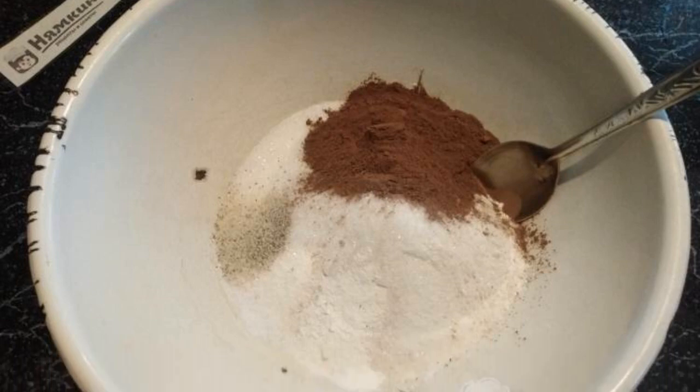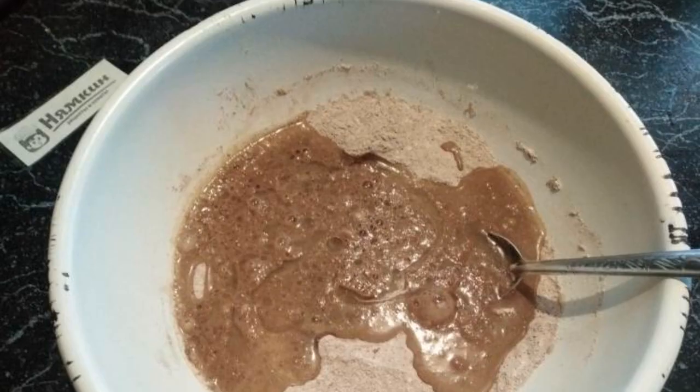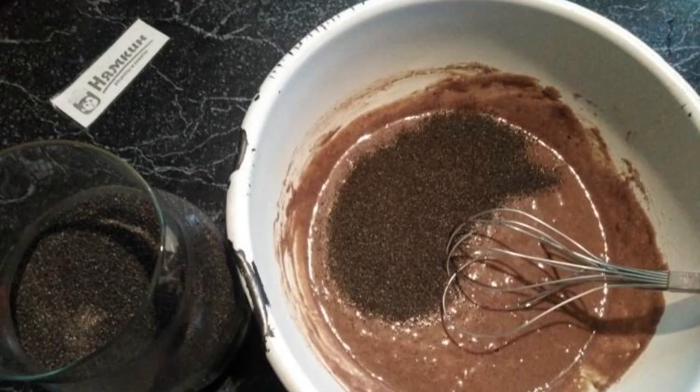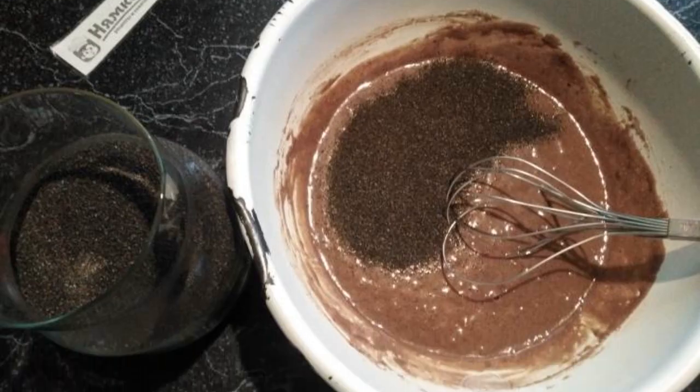In a deep bowl, mix all the bulk products with a spoon. Pour all the liquid products into the bowl and mix. Add the poppy seeds and stir with a whisk.